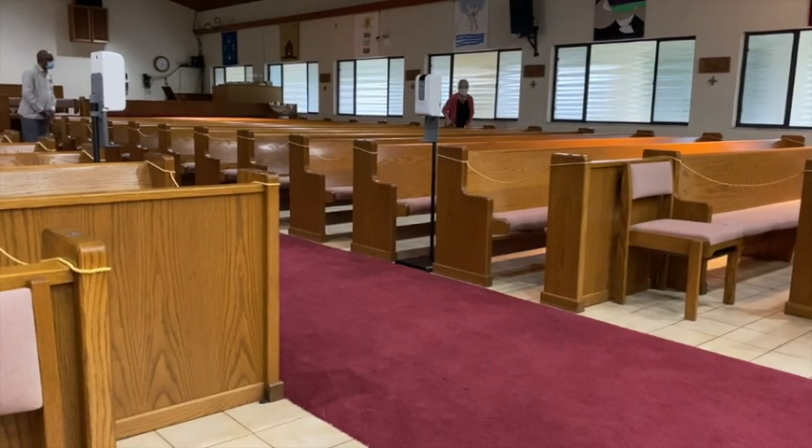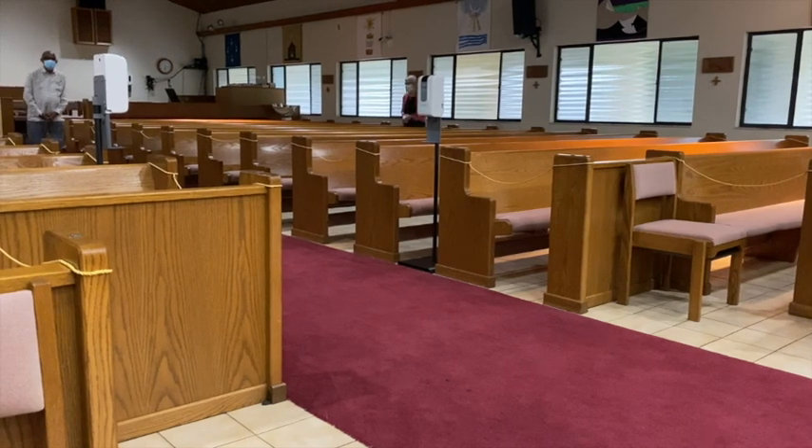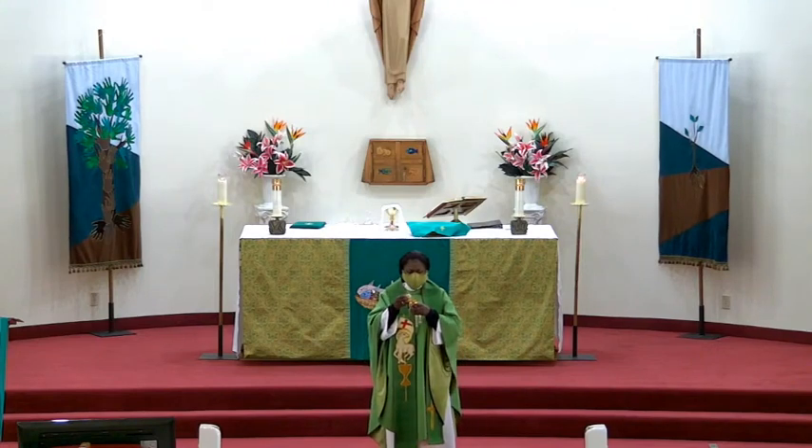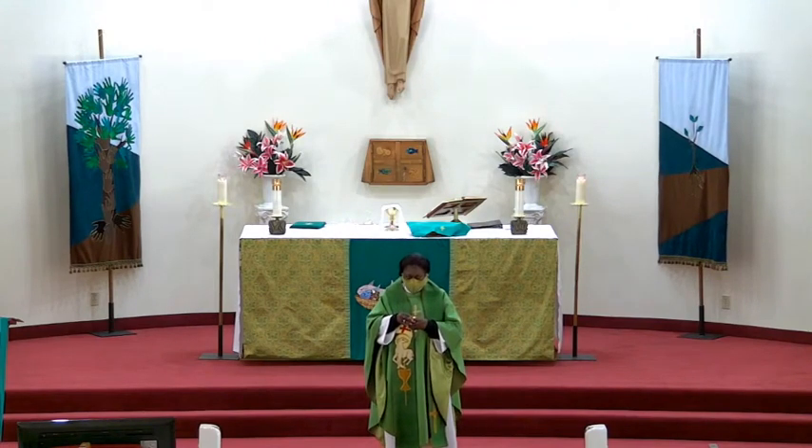All those that return back to their seats will wait until indicated by the priest when they can take the host. They will hear the following: 'The body of Christ, the bread of heaven.' To which the response is: 'Amen.'